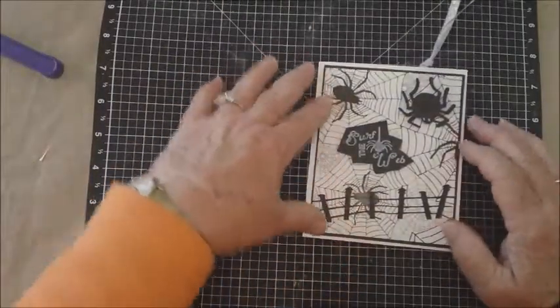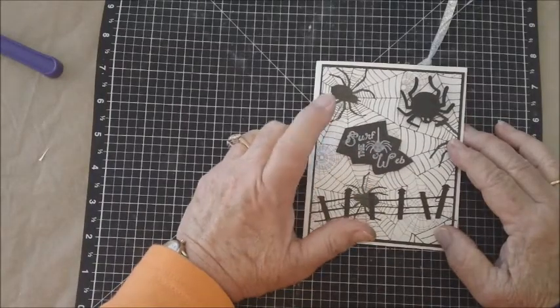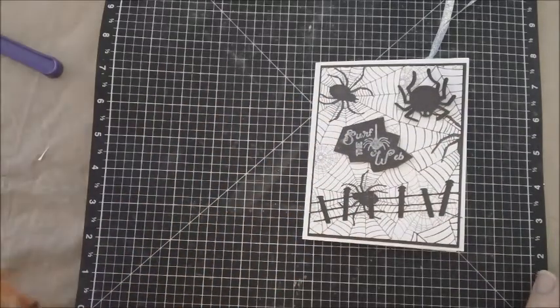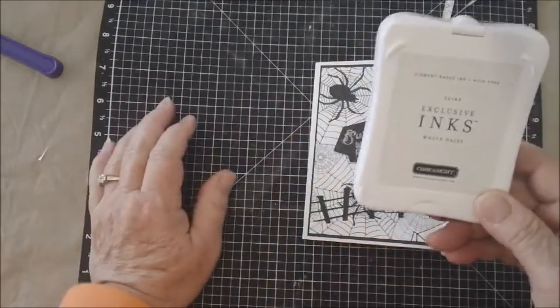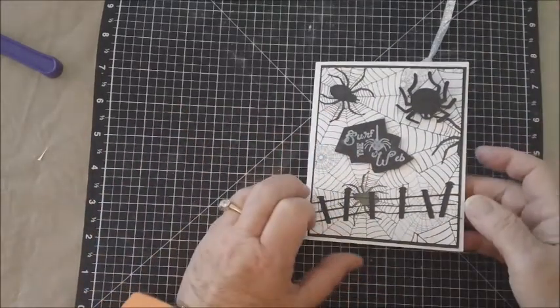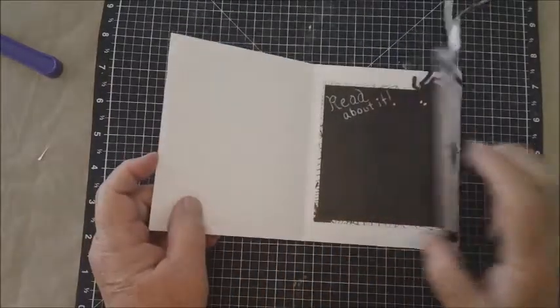I put that on the front and popped up 'surf the web.' I stamped that in Close to My Heart white daisy ink — it's a pigment base and takes a little longer to dry, so you have to be careful when drying it. I stamped 'surf the web' on the front.